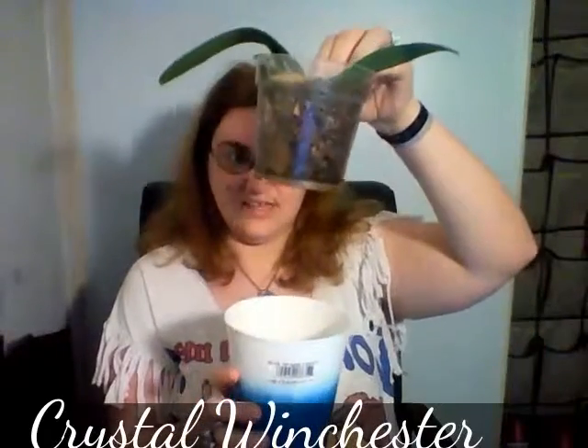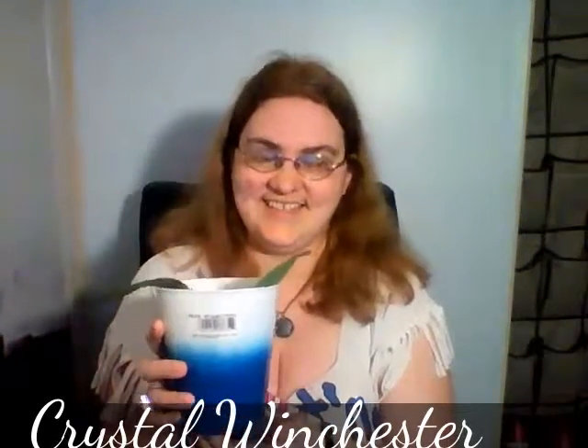When you're done, you take it out, let it rinse out, and make sure the pot you put it back into is not wet — you don't want it sitting in water, as that can also damage the plant.